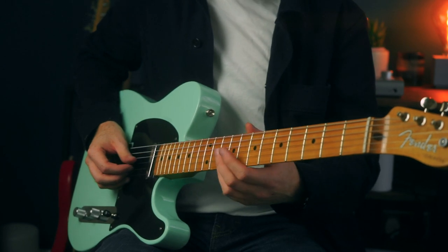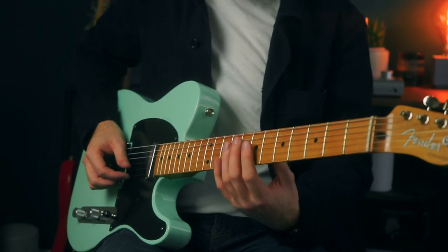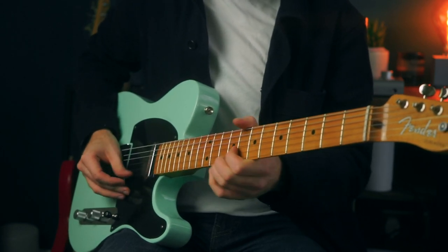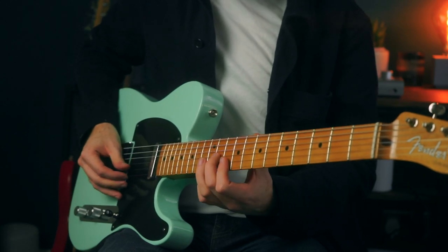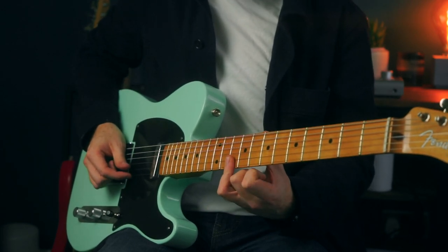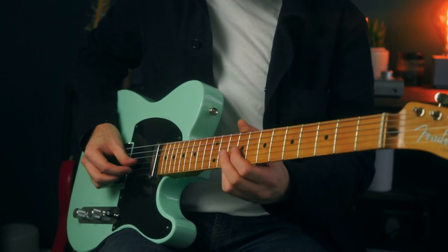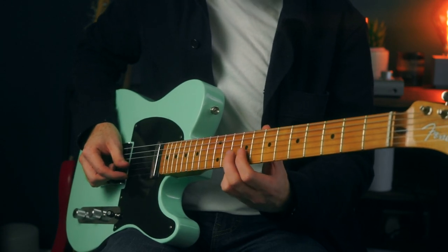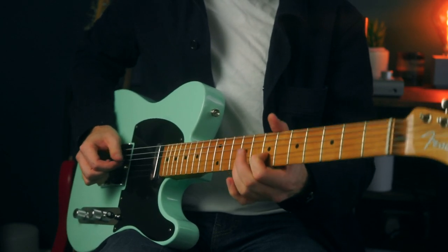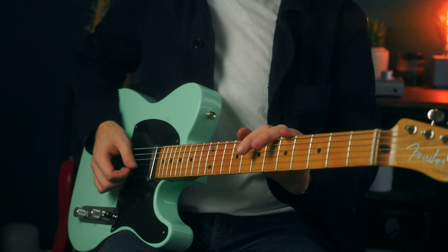Another thing you can do is bend up to that same major third interval but from an upper extension in the chord. This time we're going to be around our D major pentatonic shape. We're going to take this D major triad and play these two notes on the 10th fret, then grab our 9th fret on the G string and bend upwards. So we're picking the same interval but approaching it from a slightly different way.